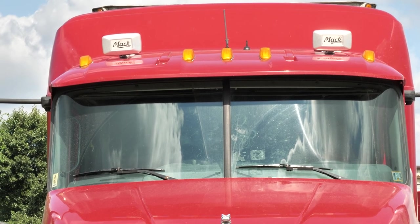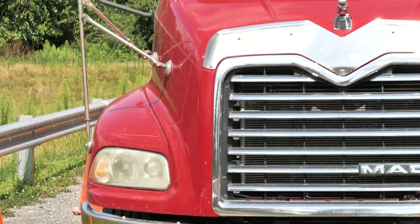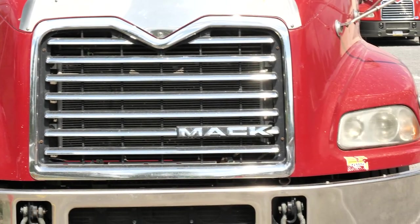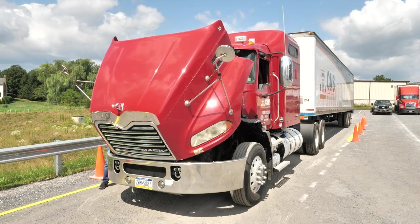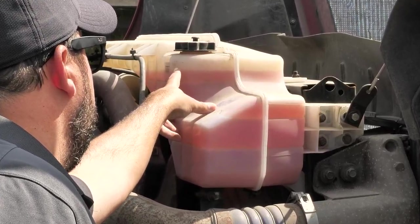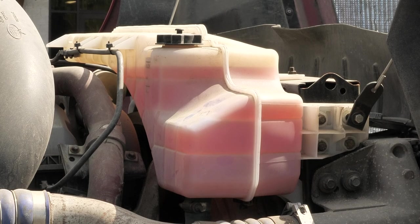Starting with all the lenses in the front of the tractor, we want to make sure that they are the proper color, secure, not cracked, bent, or broken, and none are missing. Next, we are going to go to the critical fluid levels. Under the hood, we are going to check the coolant reservoir, making sure that it is between the minimum and maximum line.